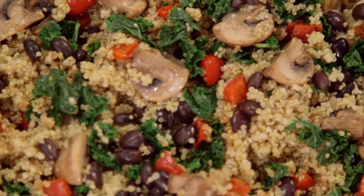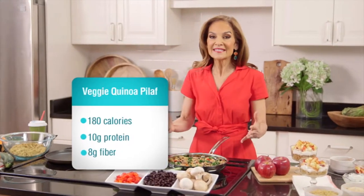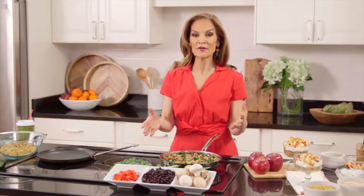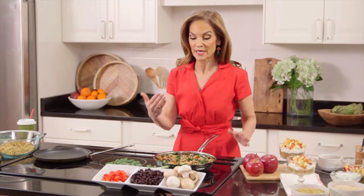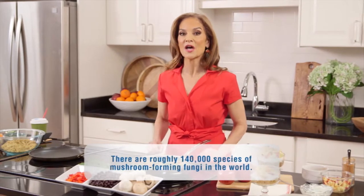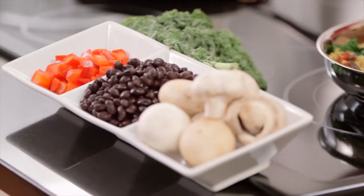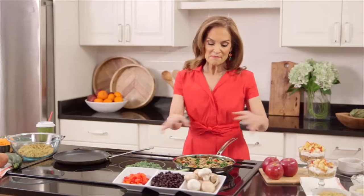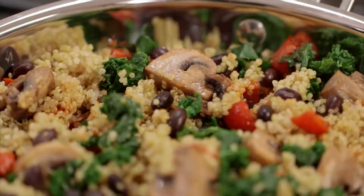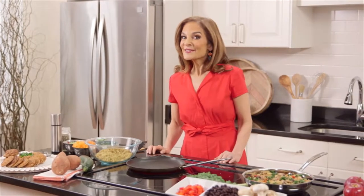Next up, my veggie quinoa pilaf, and this makes a tasty vegan entree or a side dish for just about anything. Just saute chopped vegetables until they get nice and soft in a skillet — really anything goes. Here I've used mushrooms, bell pepper, and some kale. Add in a tablespoon of taco seasoning blend and one can of drained rinsed black beans and a few cups of cooked quinoa. Mix it all up, season it with some salt, some pepper, whatever herbs and spices you like, and then you have got one delicious power party.